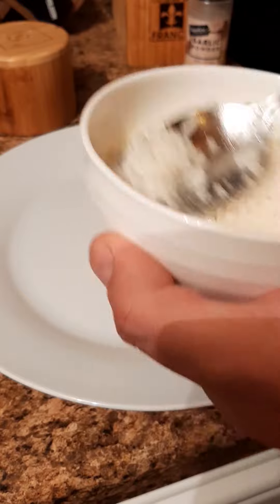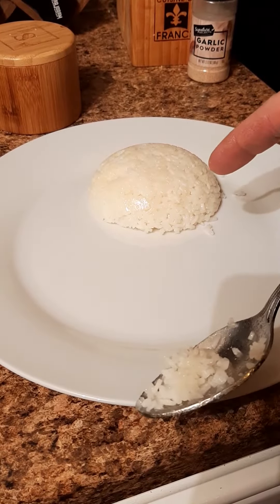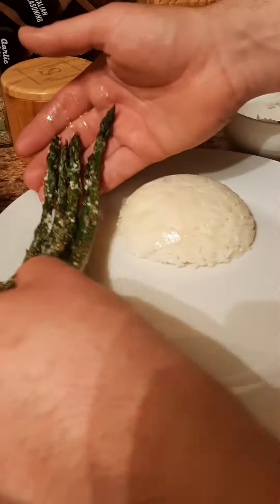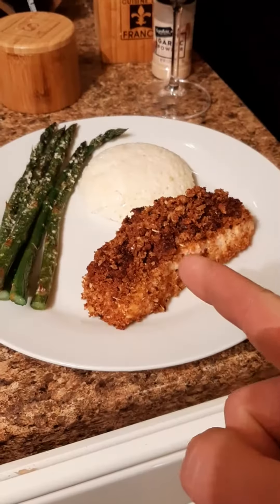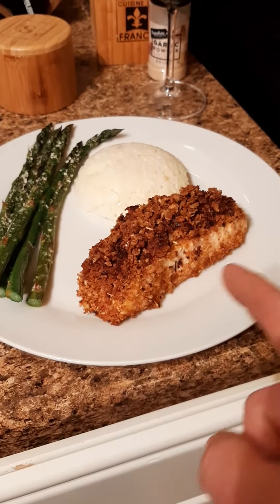Rice in. Rice out. Presentation. Salmon — transfer. Fish is ready when it flakes. Do not overcook.